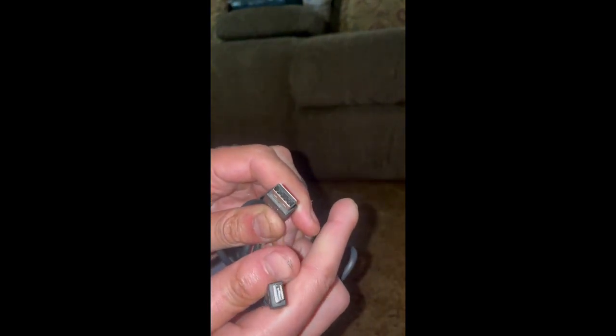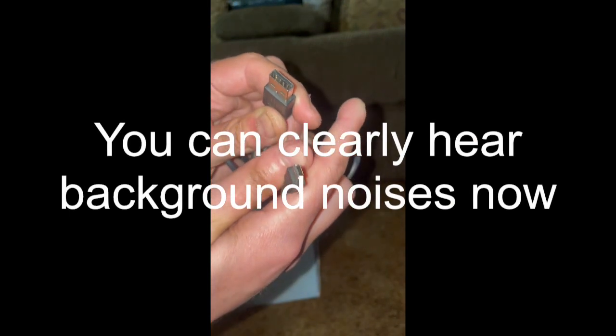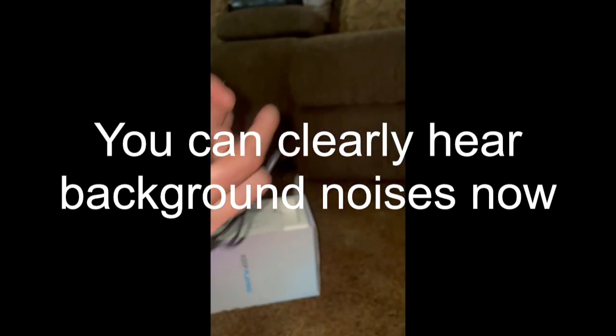I'm just going to show you the cable that plugs into the Blue Yeti. The USB connects to the phone and the small port there connects to the Blue Yeti.